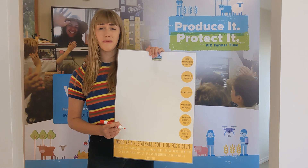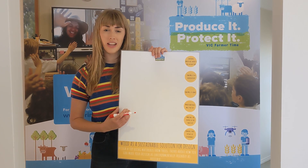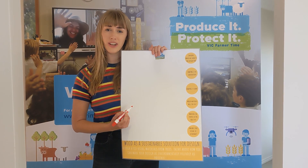The first step to the design process is going to be creating your design using your design template worksheet. Think about the materials that you're going to use and draw and label how you're going to create your prototype.